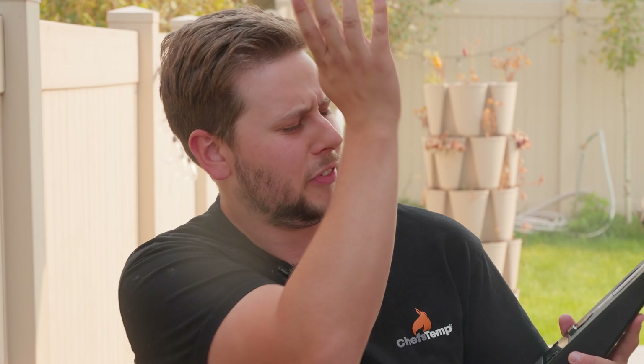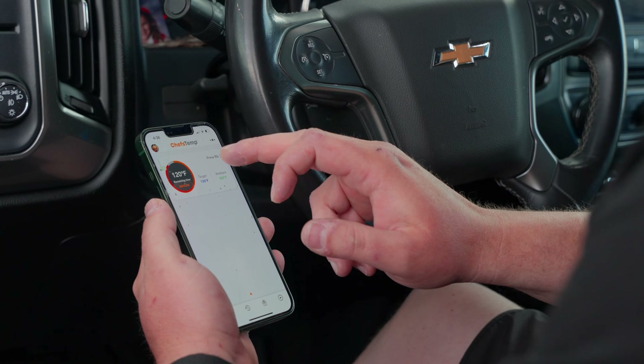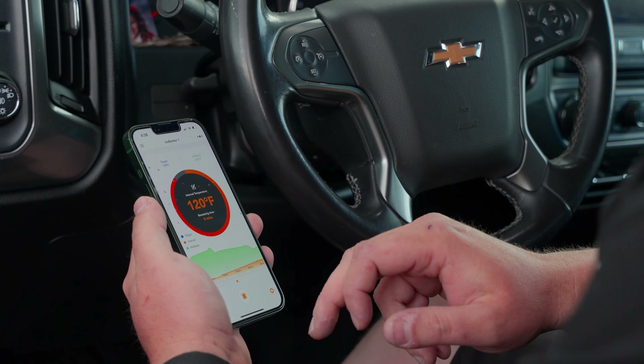Number one, I don't have to open the cooker and let out all that heat while I'm checking on the temperature, which is great — it can just keep on cooking. Number two, I can check it from absolutely anywhere because it's connected to my home Wi-Fi, meaning I don't have to be within range and I'm not going to lose connection. That can be really frustrating when you're just trying to check on the temperature. And also, it just comes with an app that just works, which is so nice.